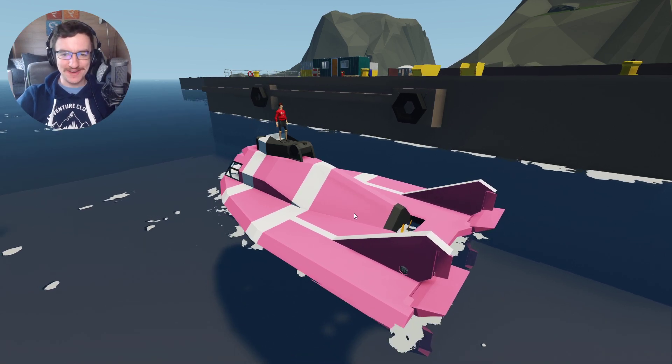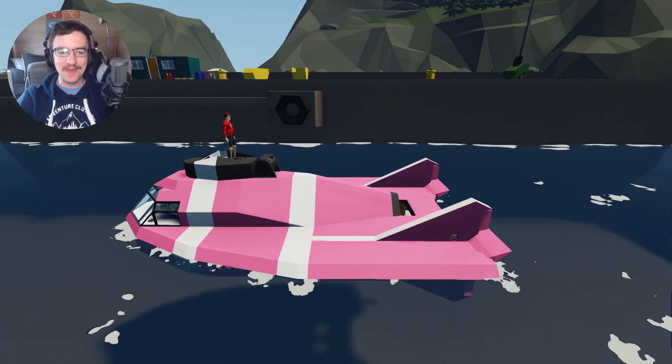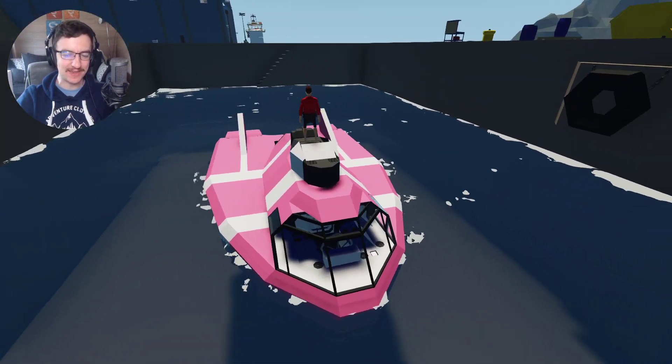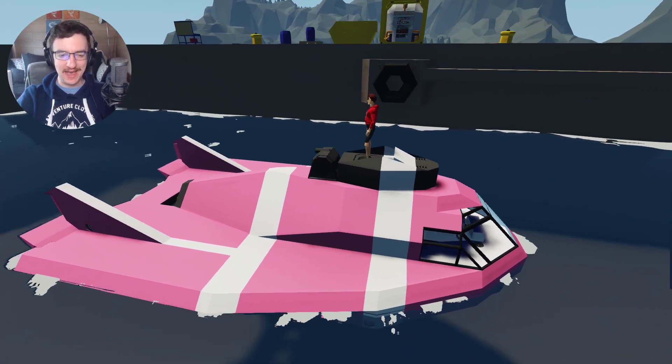Alrighty, hello guys! Welcome back to another video on my channel. Today we are continuing on with the submarine, and as you guys can see, it is actually looking alright - it's actually looking pretty good.